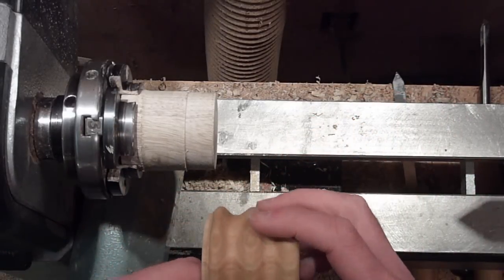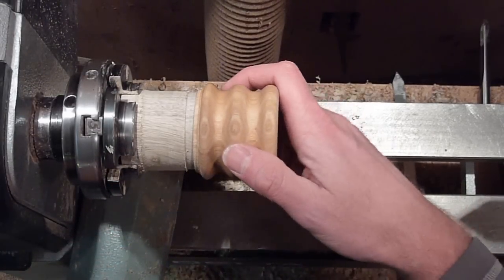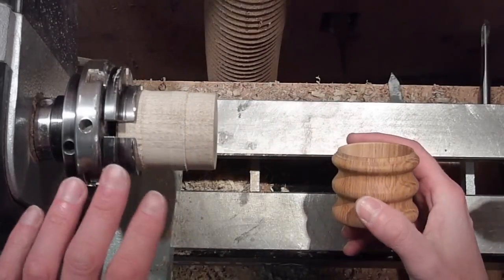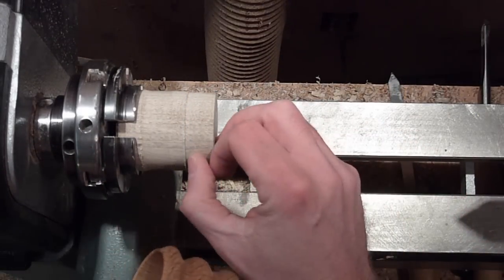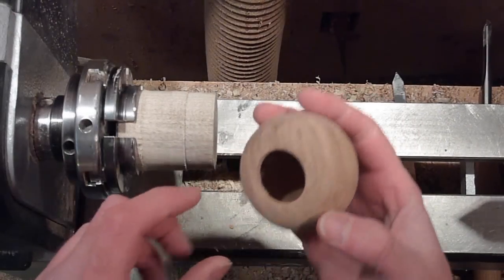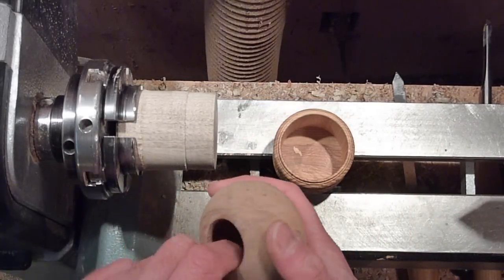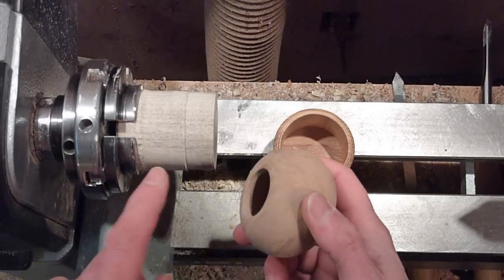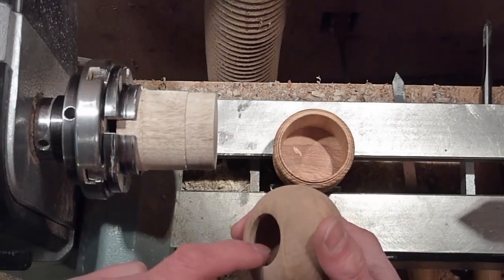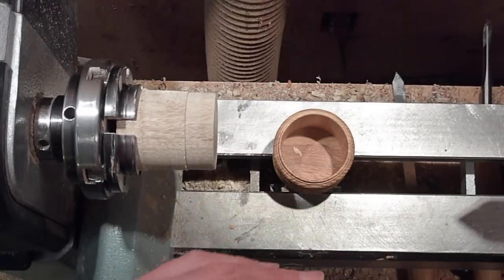Jam chucks come in handy on a lot of stuff, especially little boxes — I use them on almost all the boxes I make. They're just invaluable. For something like a baby rattle tube, I use a jam chuck basically just to sand it, so there's very little contact on the wood. You just put something for it to seat on, turn it down, slide it on there, and sand the very top of it.